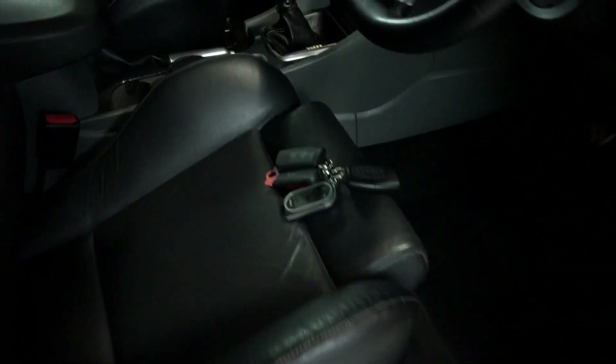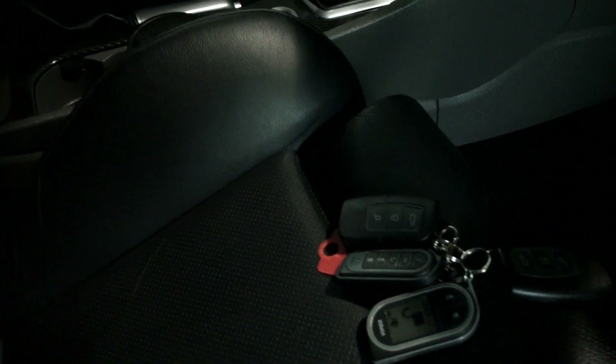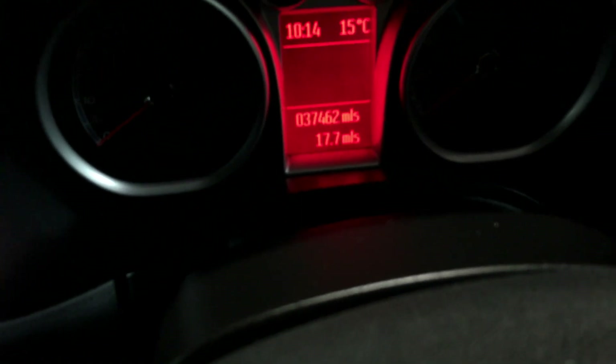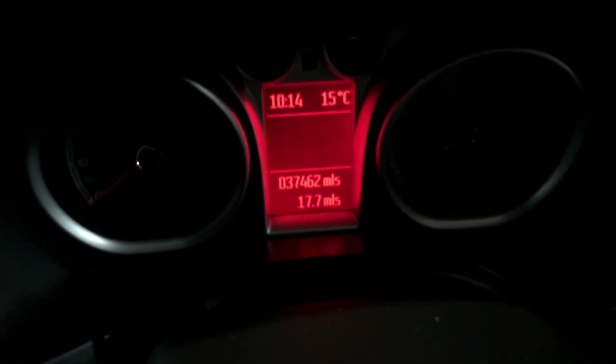Inside, we've got two remote keys and we've also got the Viper alarm installed as well. Mileage — just so you can see on the dash there — 37,462 miles.